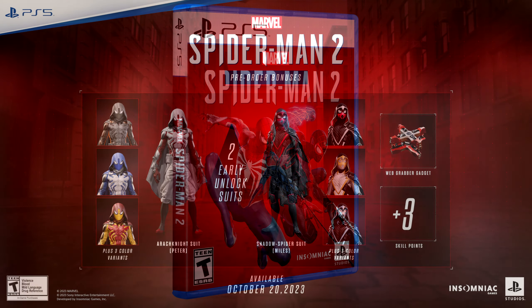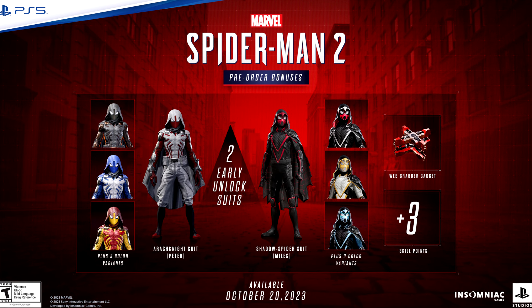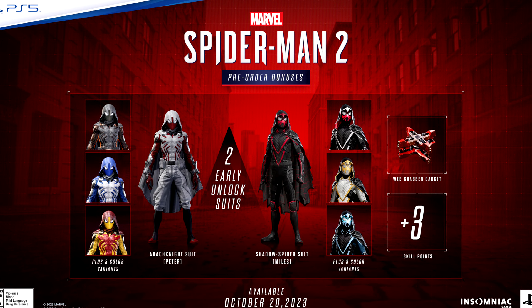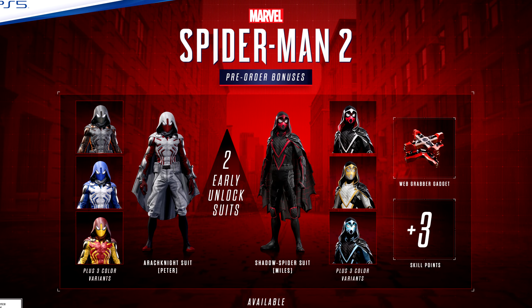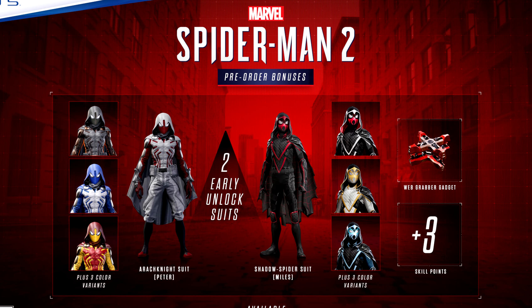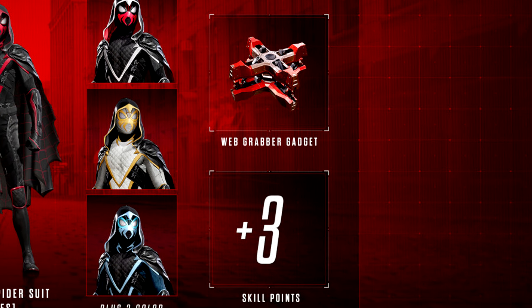This collector's edition includes digital bonuses. The pre-order bonuses include the Arch Knight suit for Peter — an early unlock with three color variants — and the Shadow Spider suit for Miles Morales, also an early unlock with three color variants, plus the web grabber gadget early unlock and three skill points.